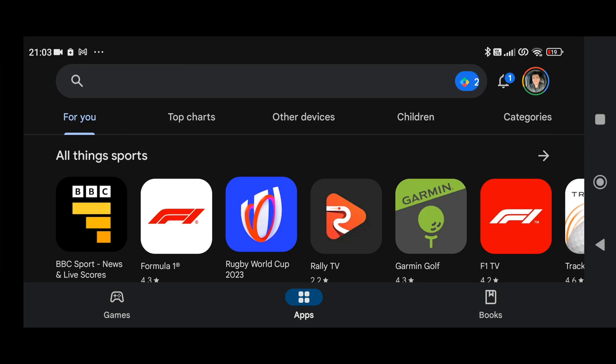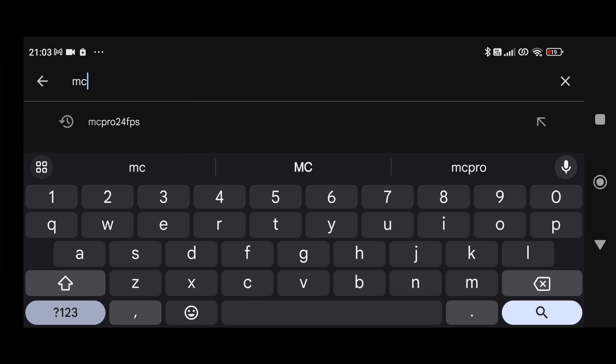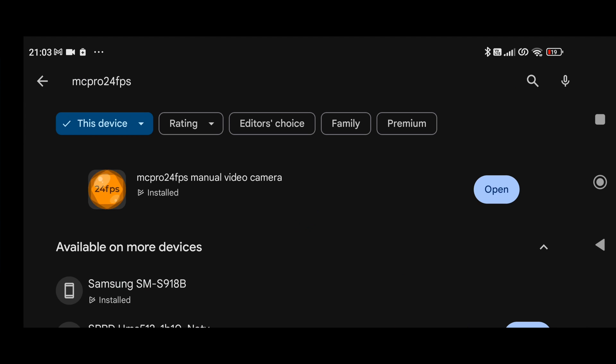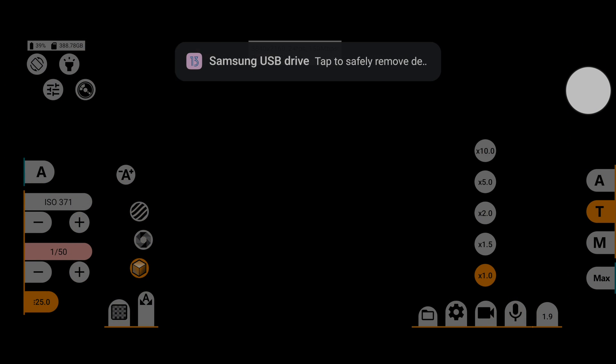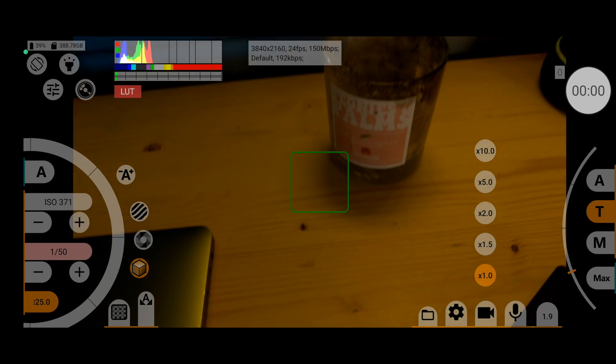I'm using an app called MC Pro 24fps. It's a bit of a mouthful, but this app is designed specifically for Android devices. It works better the higher-end device you have, and what works depends on the specific phone you've got.